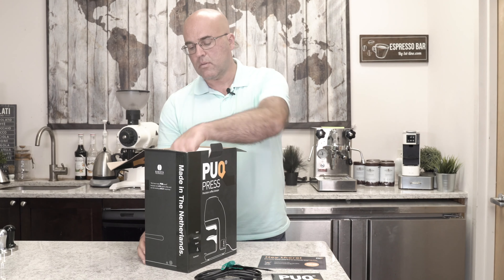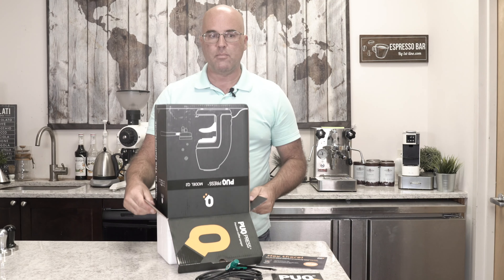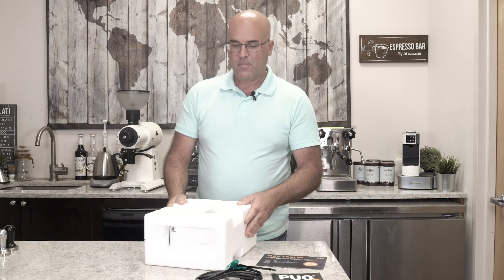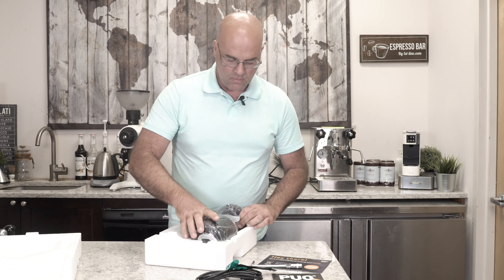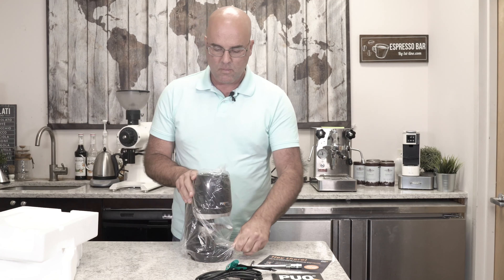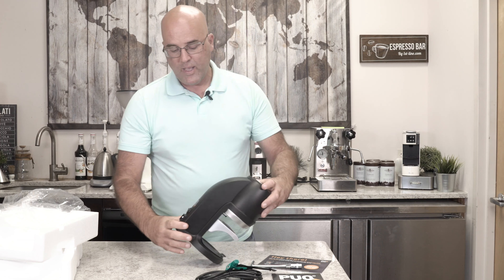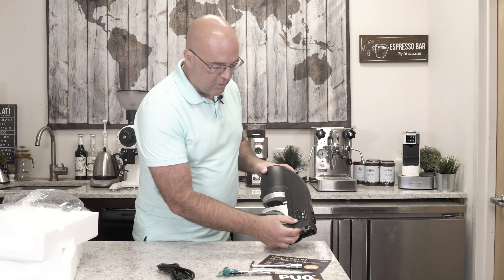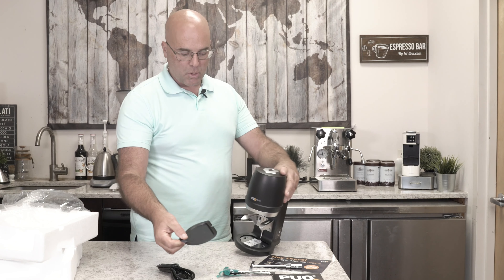We'll take this out here and just turn it upside down gently. We have our foam packaging, our other tool here, and our Press Q2 model here in a bag — nice and compact. We have our power switch back here, we can plug in over here, we have our controls right here, and we have our little drip tray right here.